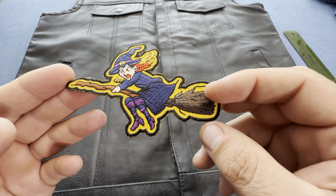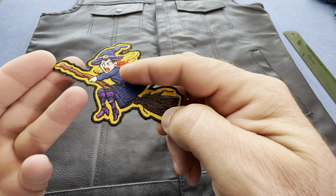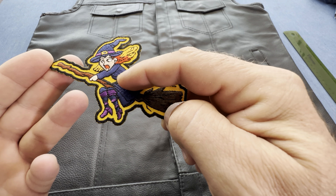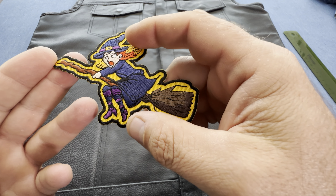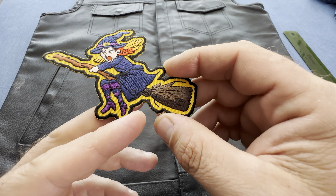Here's a witch on a broomstick patch. It is embroidered in sort of a bluish, purplish kind of thread on top of an orange fabric, with a nice black border going around, so you can sew it with a black thread and it will kind of blend itself in.